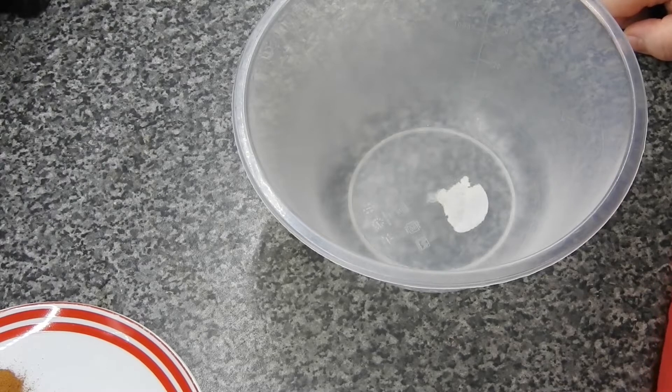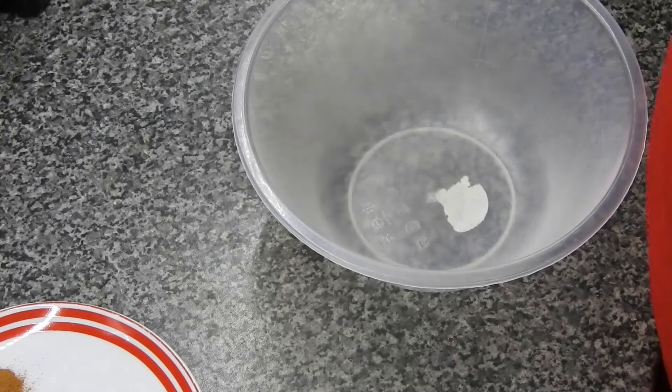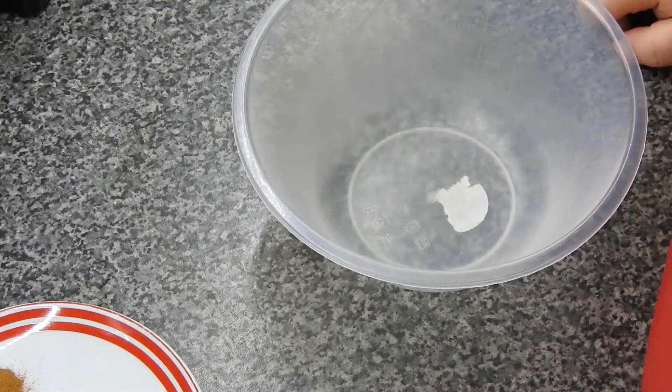You'll also need 100 grams of salted butter melted, 62 grams of golden syrup, 62 grams of honey, 1 teaspoon of vanilla, 2 large eggs, and 150 grams of blueberries. That's just for the muffin itself. For the streusel topping you need 40 grams of plain flour.